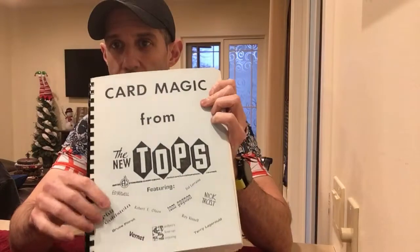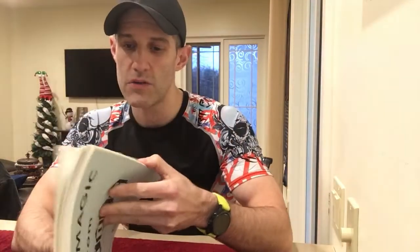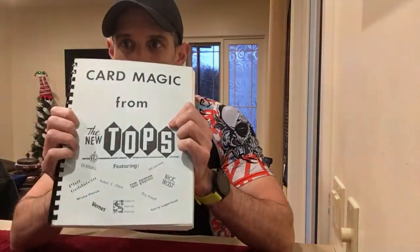This is the reason why you should not neglect old magic literature, because you can find some really good gems like this one. If you're interested, I recommend you hunt down The New Tops December 1977 edition, or just get the book which compiles all the card magic from The New Tops. You can probably find it on eBay like I did — there's all kinds of good magic in there.